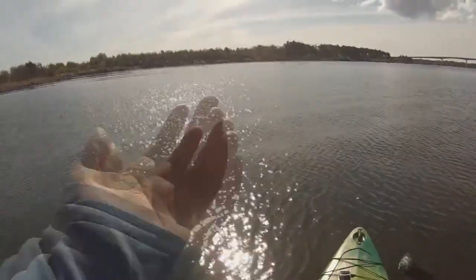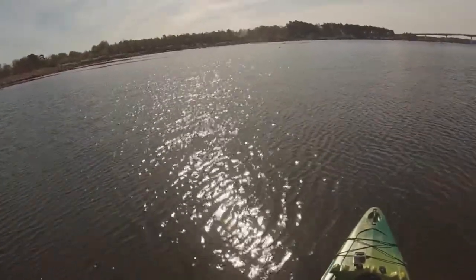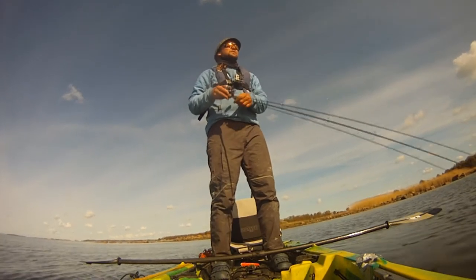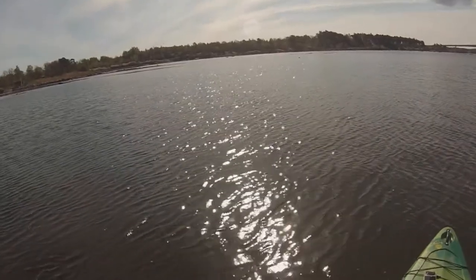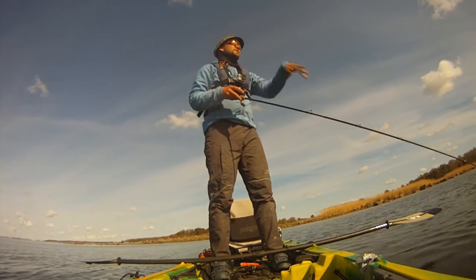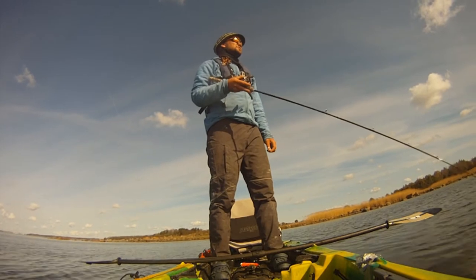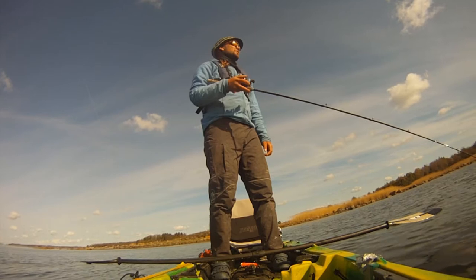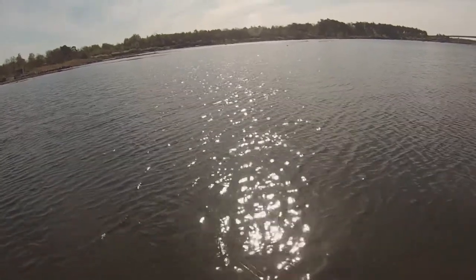When I cast it out — we've got a bit of wind — I always lay the braid down on the water and do a walk-the-dog motion. You can actually see it out there doing the zigzag thing. And here comes the pause — I let it lay on the water. It depends on the bite; if the bite is really slow, I would let it lay in one spot for 30 seconds, then twitch it again.